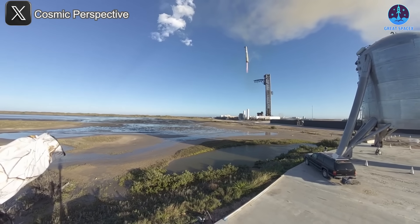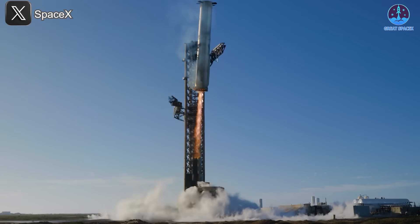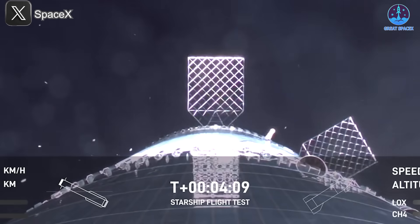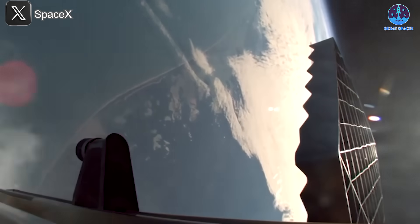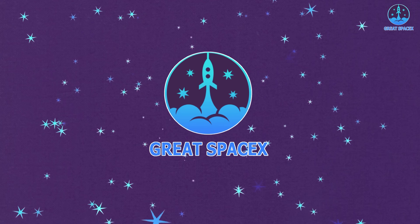SpaceX's successful capture of Super Heavy during Flight 7 stands as one of the most remarkable moments in the rocket industry. However, is everything truly flawless? For example, have you ever noticed a potential issue with the Starship grid fins? Specifically, there's something concerning about the B-14 grid fins that warrants attention. Join us in today's episode as we explore this and many other important insights.